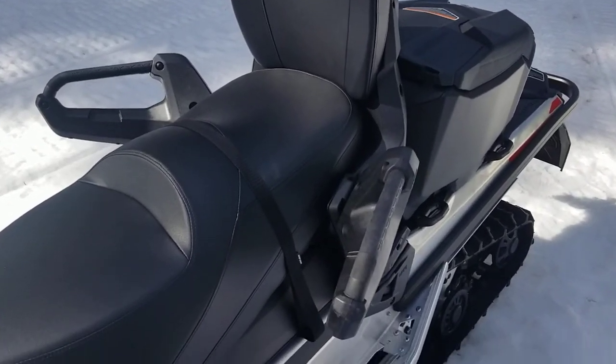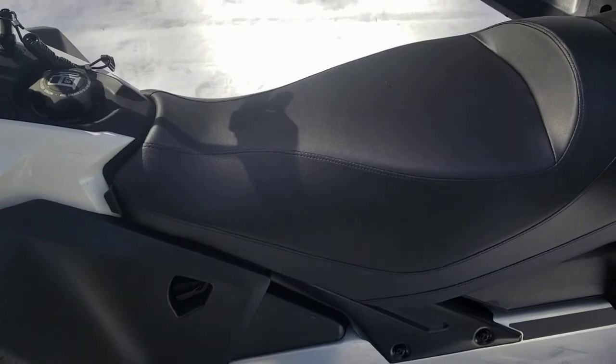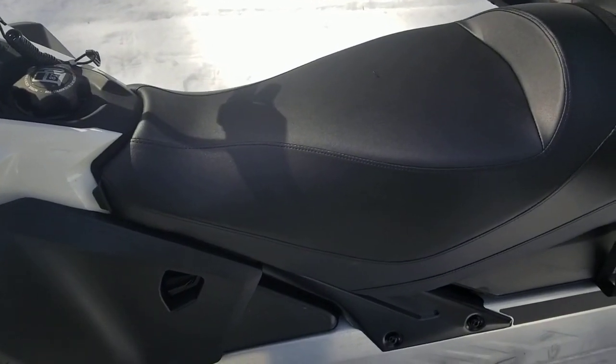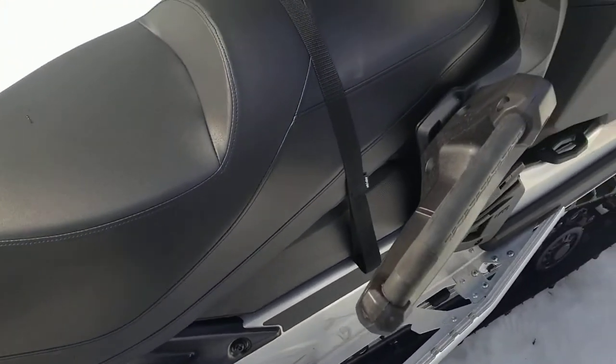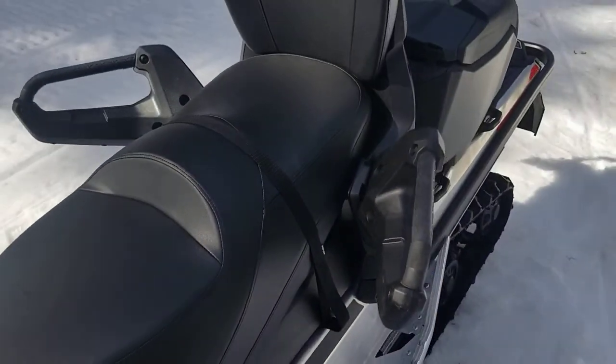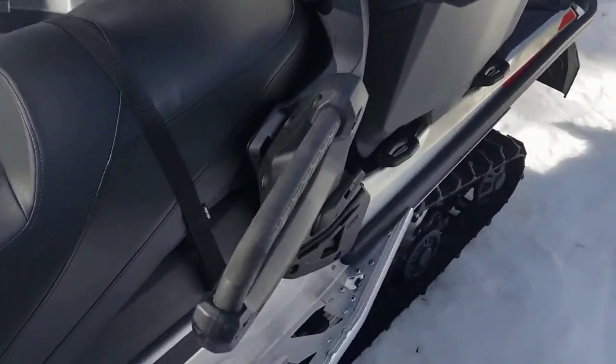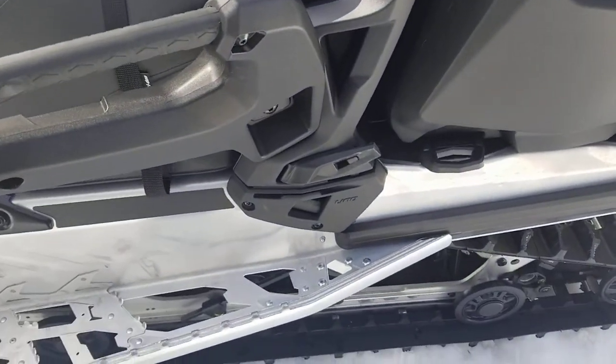Some other cool features here. We should never need to take the seat off — that's only for getting to the battery, and that's what they'll do at the transportation center. But this rear seat, this whole little mechanism with the handles, is actually removable, and it's very easy to remove.